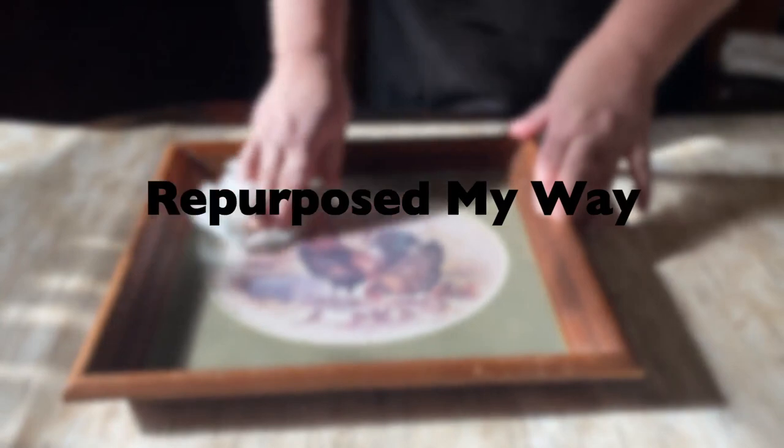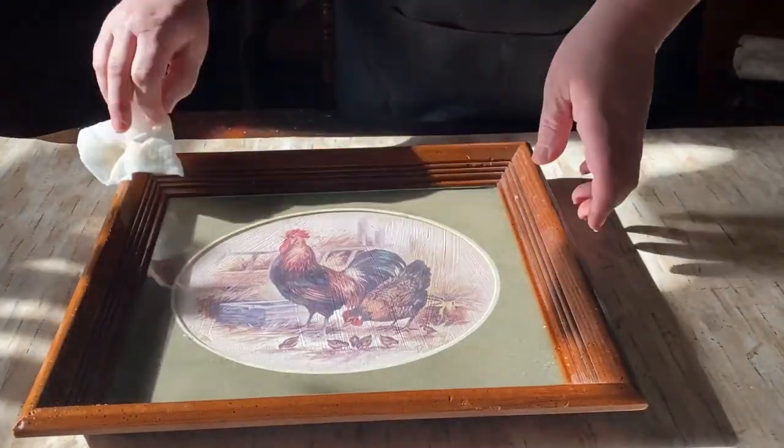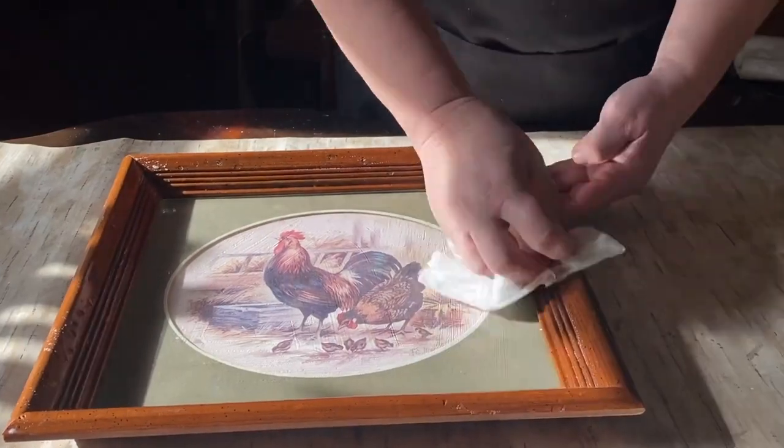Hello my crafty loving friends. Welcome to Repurpose My Way. I'm Shelly. Today we're going to work on this really cute little chicken picture and frame.